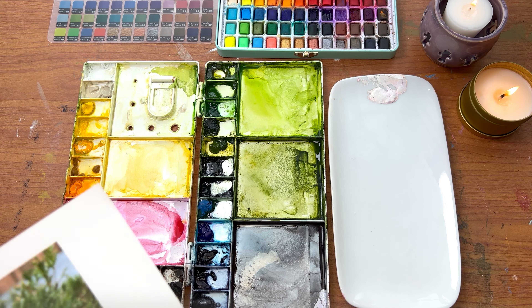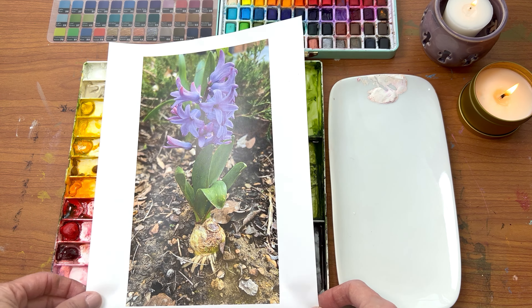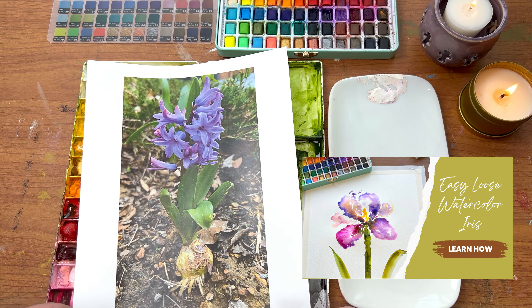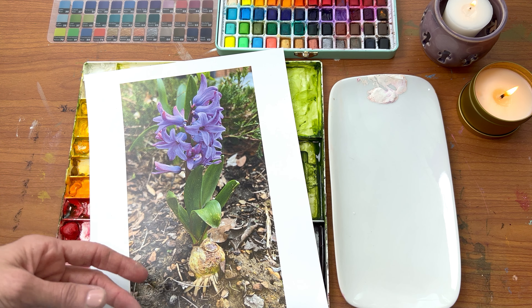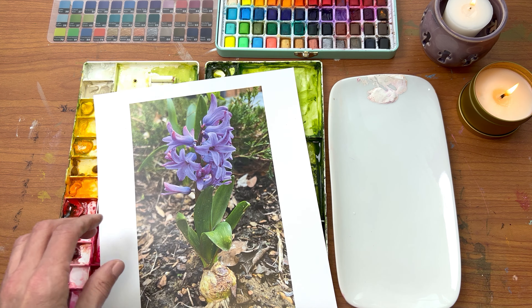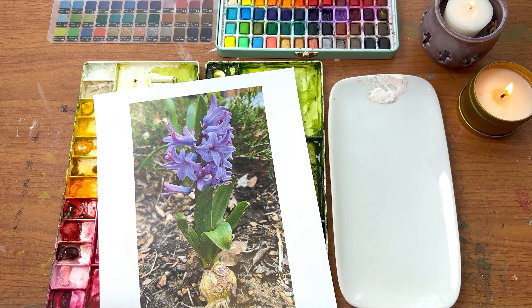So let's take a look at our picture. I have a picture of a bulb that I took from my yard. Just like in the other video with the iris, we're going to decide — because this is a loose painting — what information do we want to keep and what do we want to ignore? Looking at this, I'm noticing I really love this purple color on this bloom, so I'm going to try and get fairly close to that.